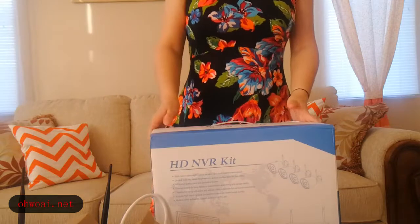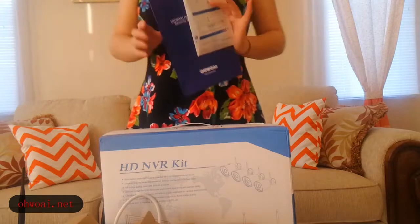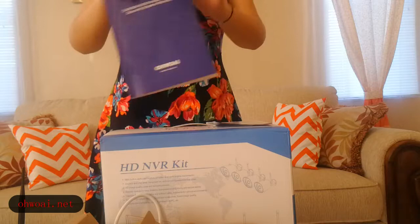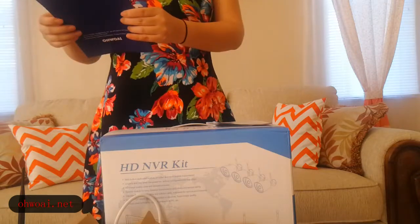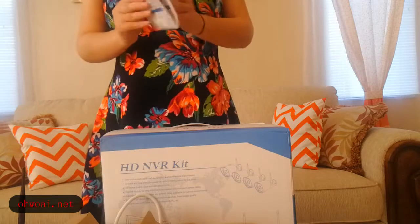Let's see what's inside the box. First, you can see this is a manual, and one quick user guide.